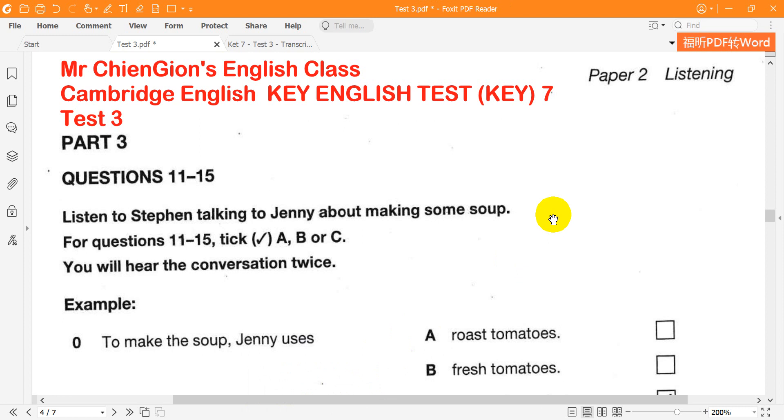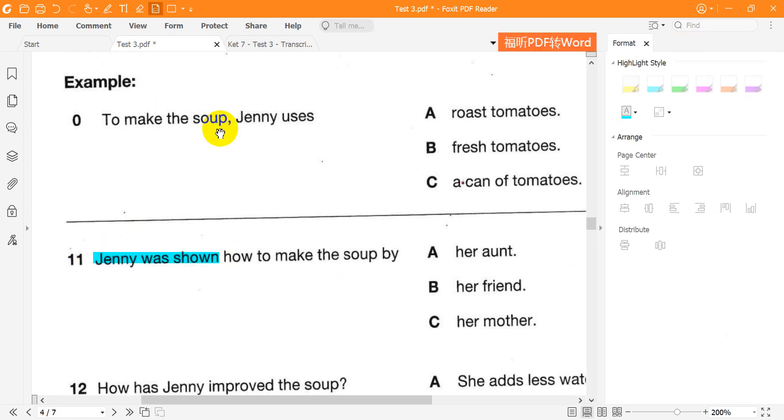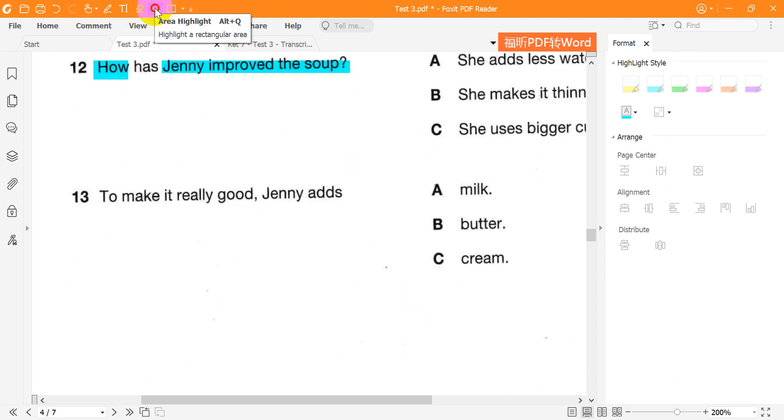Now look at part three. Listen to Stephen talking to Jenny about making some soup. For questions 11 to 15, tick A, B or C. You will hear the conversation twice. Look at questions 11 to 15 now. You have 20 seconds. Now listen to the conversation.